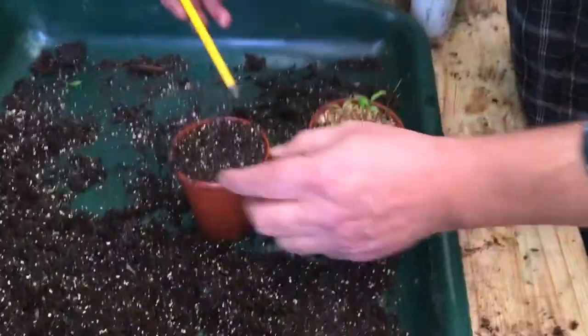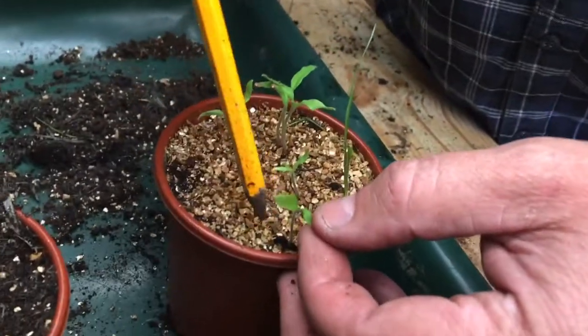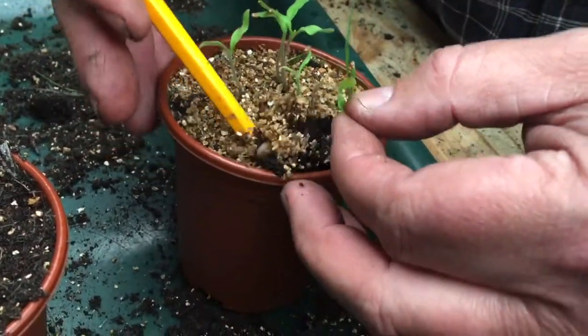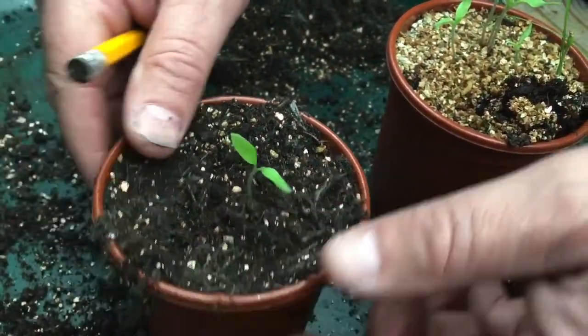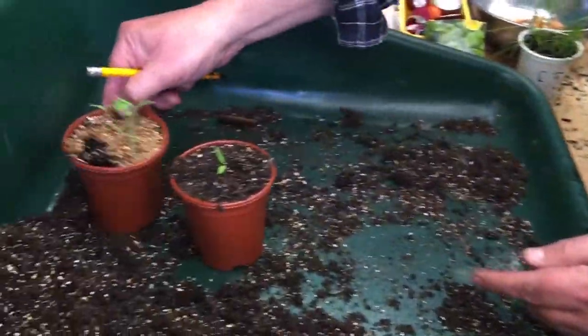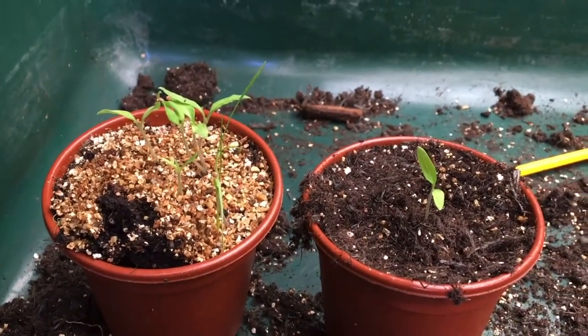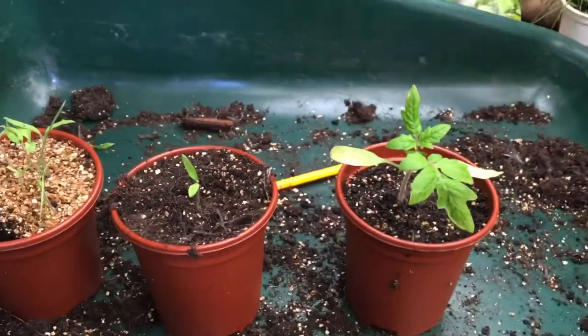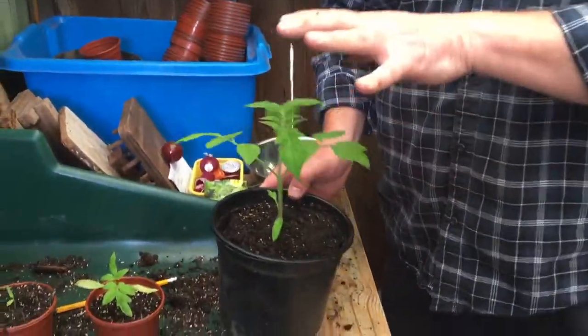We need to move these into individual pots to reduce the competition and give them the space to grow. I've filled my pot with compost, popped a hole in the centre, and then we choose one of our seedlings. Do not grab the stem - you literally need to grab what's called the cotyledons, which are the seed leaves. It's got its little roots on the end - be very delicate with them. There you go, that's pricked out and ready to grow. In two weeks time your tomato will look like this, and in another couple of weeks it'll look like that.